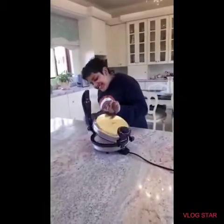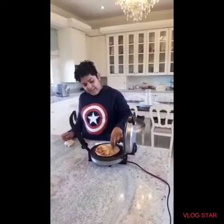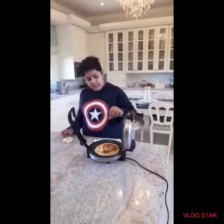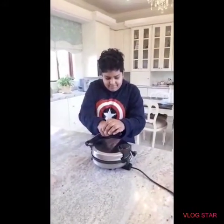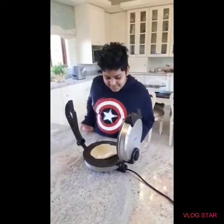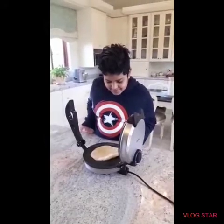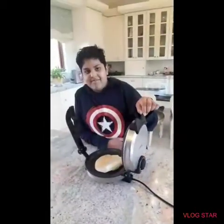Ok we just need to flatten it out some more. So guys I just brushed on some oil and I'm going to press it down.